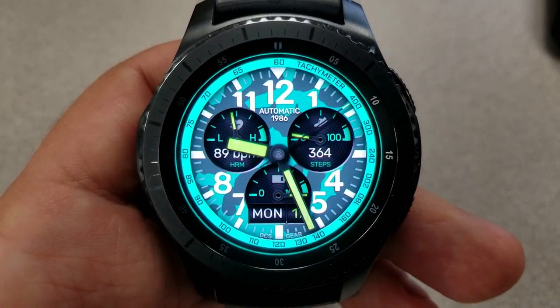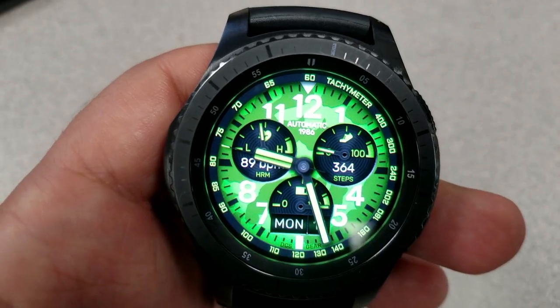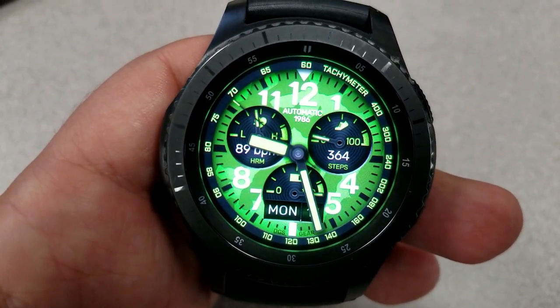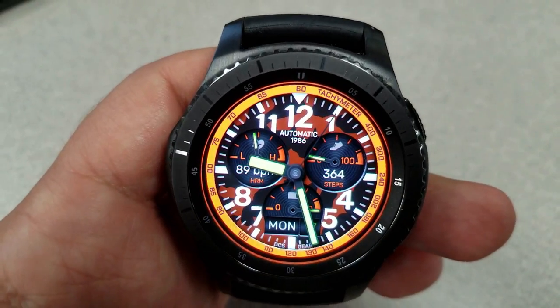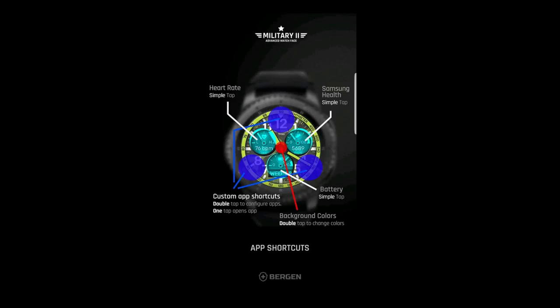It also comes with the ability to set your own custom app shortcuts. There are three assigned areas on the face where you can tap and then select any app you want for that location, which is really nice functionality to have in a watch face — and even more so now that you can grab this one for free.